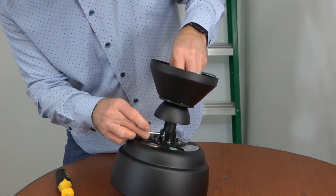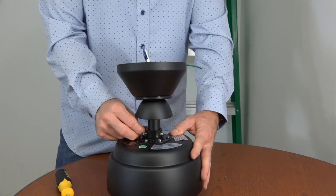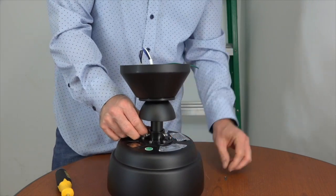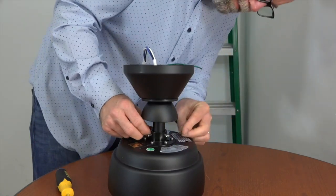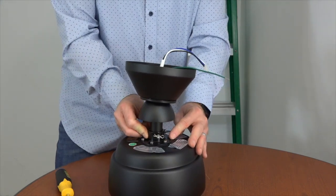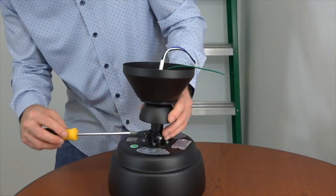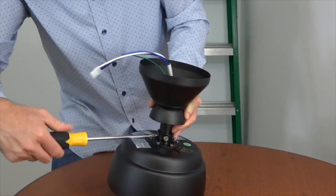With the holes aligned on the downrod and motor collar, gently insert the hanger pin through one hole of the motor collar so that it exits through the opposite side. Make sure not to jam the wires inside the downrod. Once the hanger pin is through, secure it by placing the locking pin in the holes at the end of the hanger pin. Finish the downrod installation by securely tightening the two set screws in the motor collar using a Phillips head screwdriver.